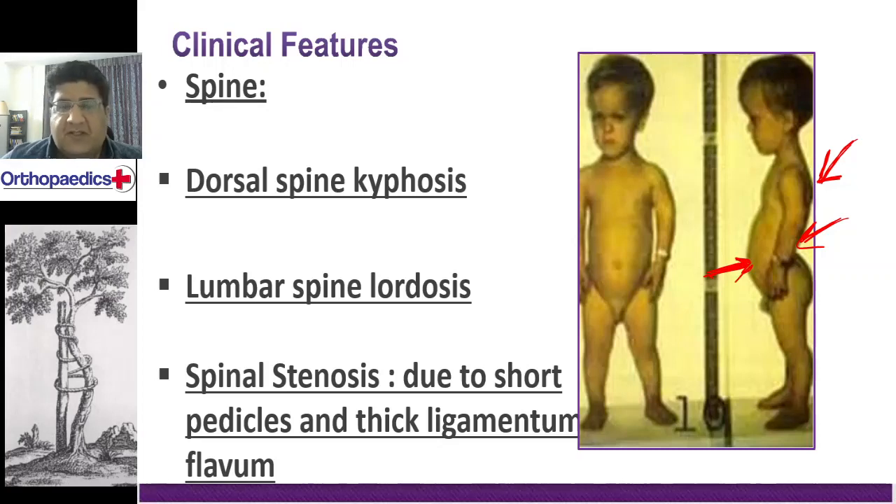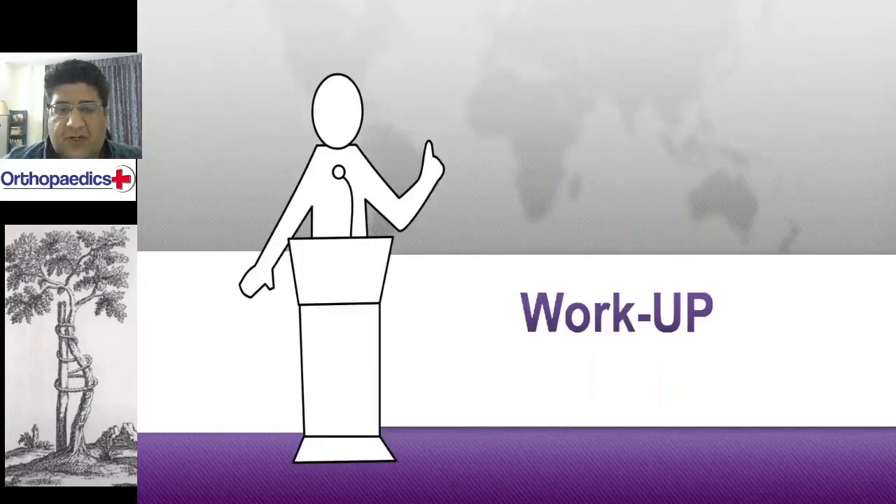But what is most concerning is the spinal canal stenosis, caused by very thick ligamentum flavum and very short pedicles. I will show you this when we come to investigations and discuss the X-ray findings.